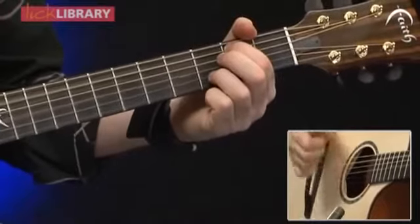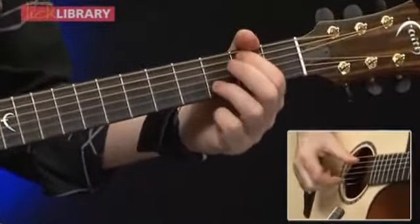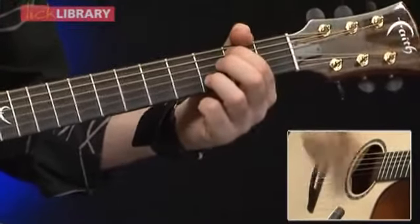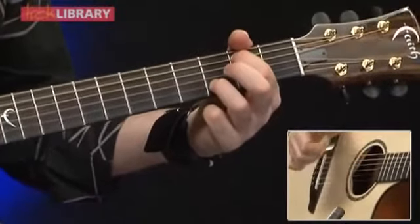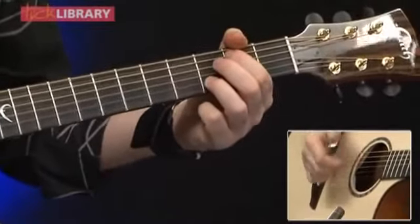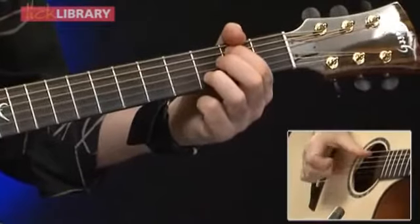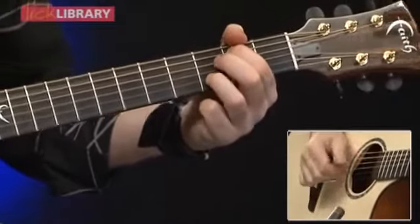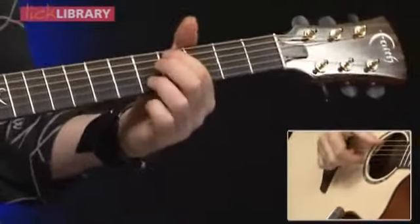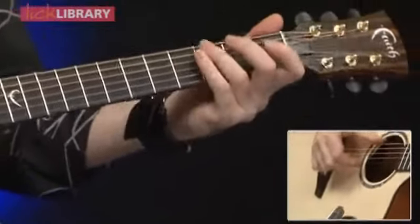Our next shape: we've got a second fret of the A, third fret of the B. Picking at the same time on the very first hit of the chord. The open G string is on the alternate pick. So that's the first slap you hear - you can hear the two notes together. Then you've got a slap on the A string and a flick on the G, and the last slap would be a flick on the B. We carry exactly the same picking up to the next shape, which is the same shape just moved up two frets.